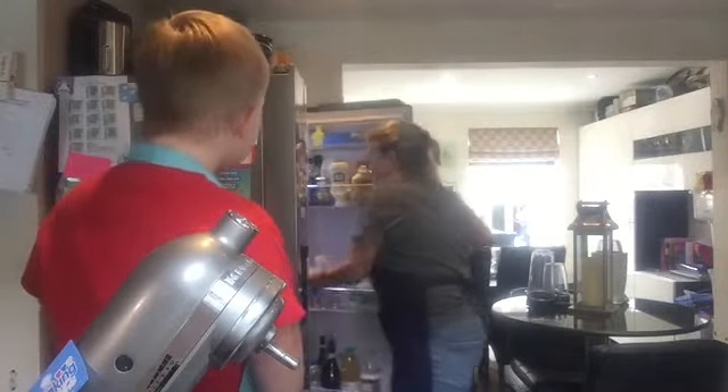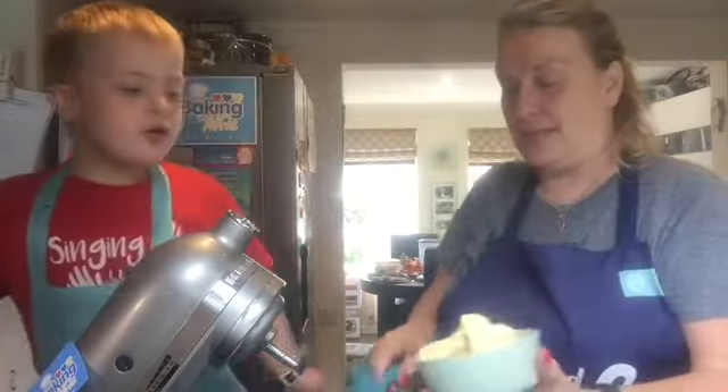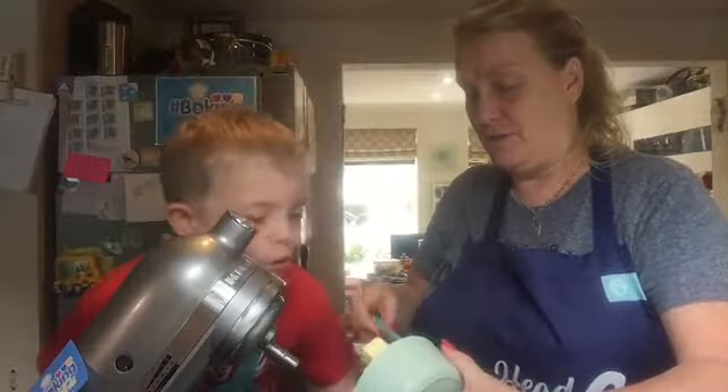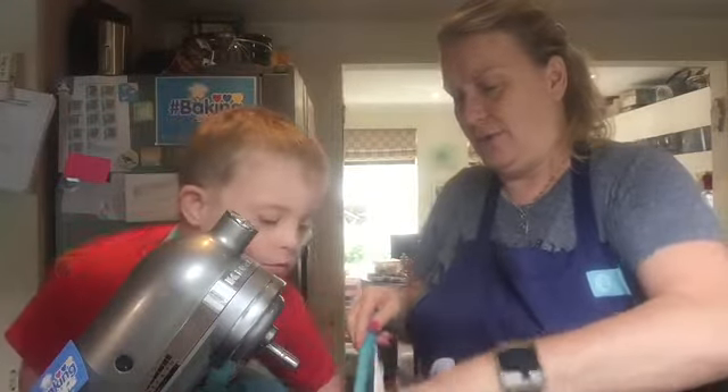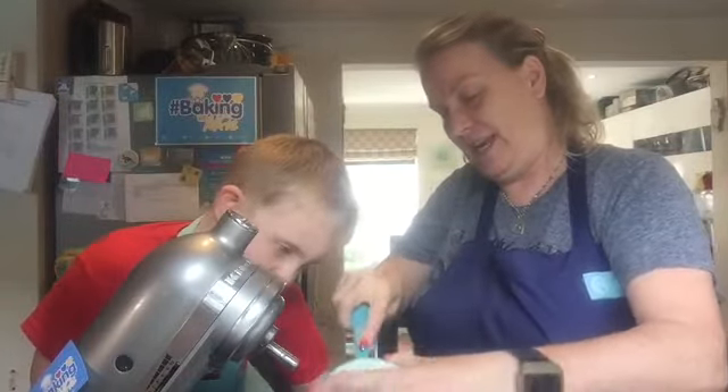Cold! So we need some cold butter — it's in the fridge, I'll go and get it! And what we've done is we've already cubed it and it is 190 grams of cold butter! Cold! So we're going to put that into our mixer. So put that in! All that's gone in Alfie!